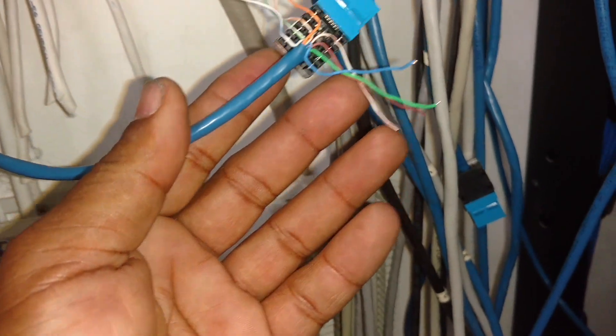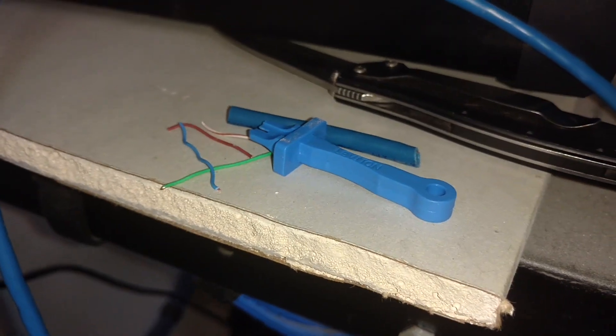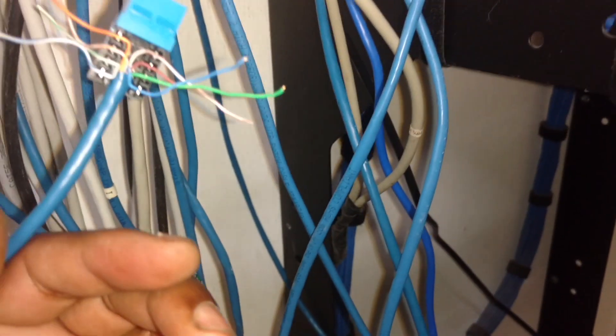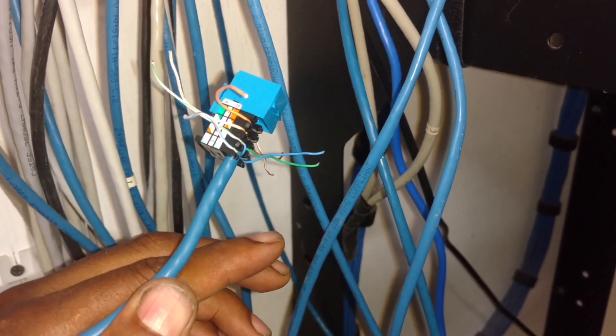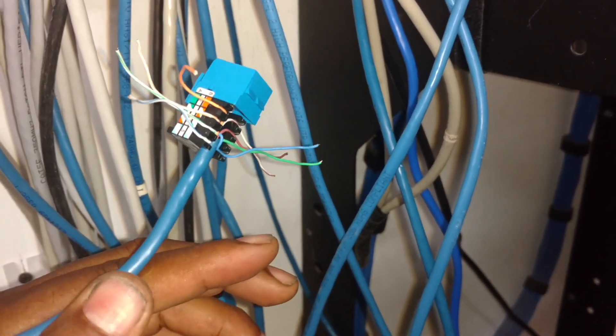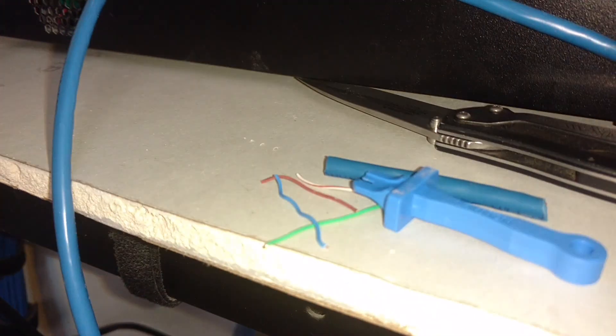Once the wire is in place in the connection, if you don't have the punch-down tool, you can actually use the tool that comes with it. That presses the wires down inside the connector — just push them down till they are all the way down, then trim off the ends with a razor blade or some other sharp item so that you can put the cap on. That tool can punch them down into the connector.